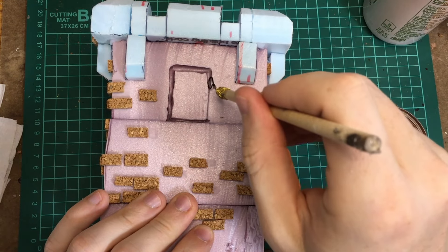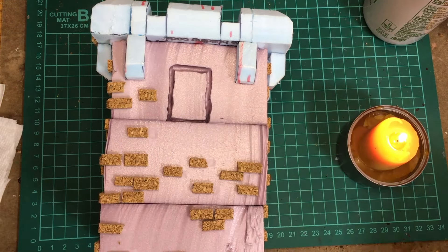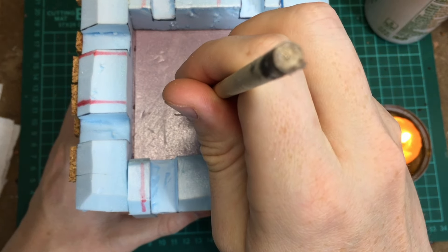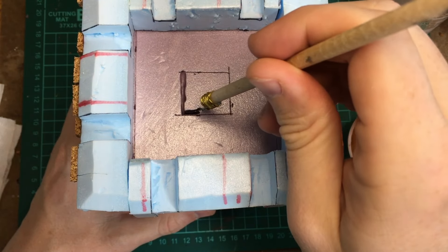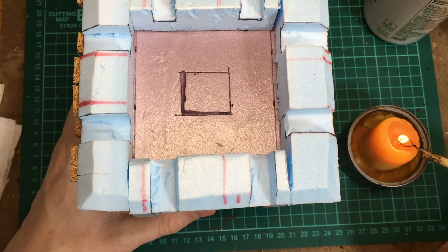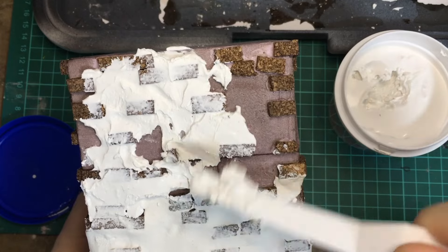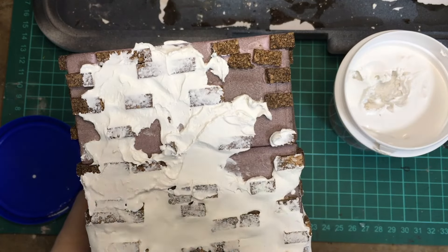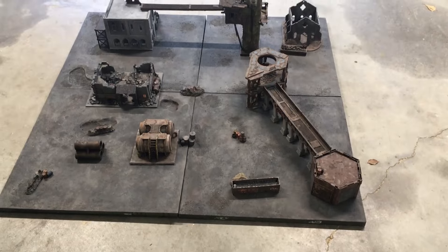I started this channel building a lot of terrain first, and I think there's a lot of people like that because terrain is fun to build. I didn't really have a table in mind at the time, but in a recent video I built what I called my terrain tiles — those two-by-two foot tiles that snap together and could potentially be any size of board.